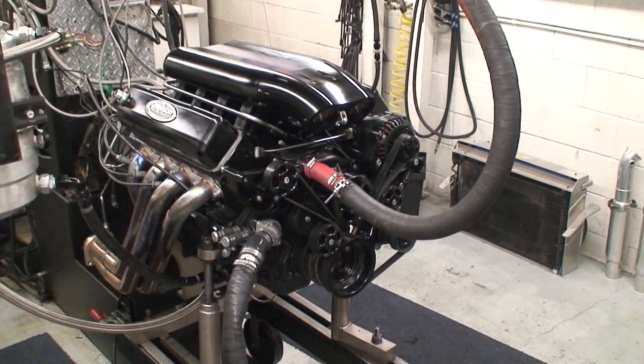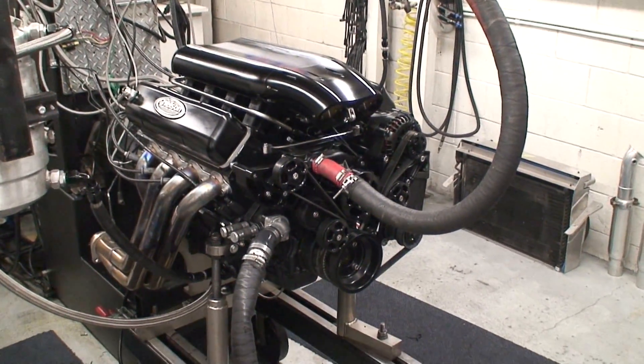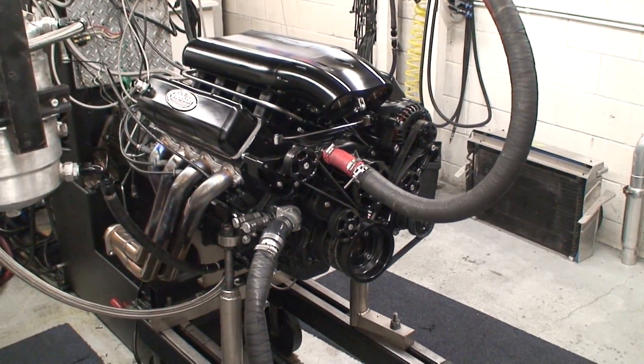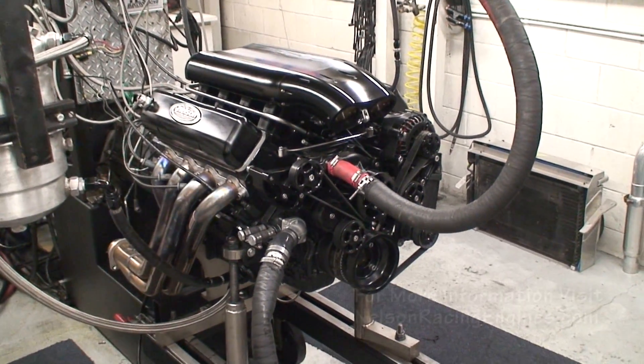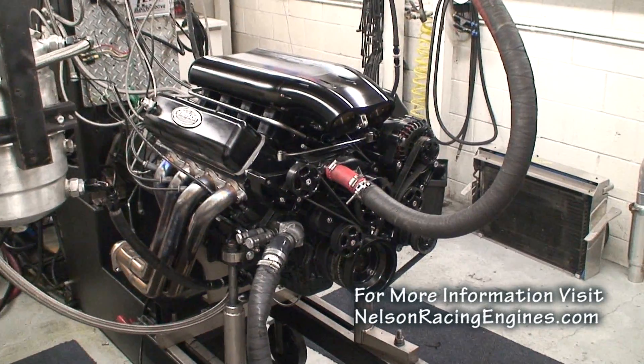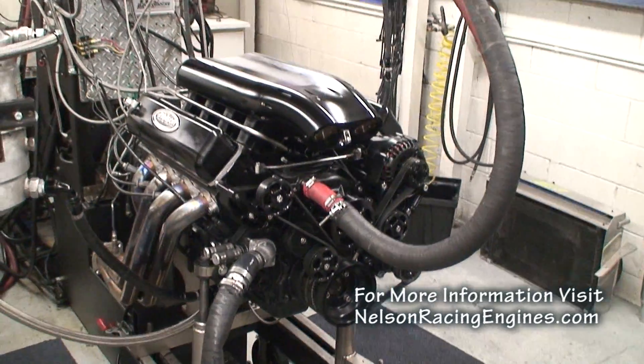It's stout. What's also nice about the motor is it revs. In the car you're going to be shifting this thing at 7374, at 6900 — it's still like 700 horsepower at 6900 RPM, and that's an impressive thing.